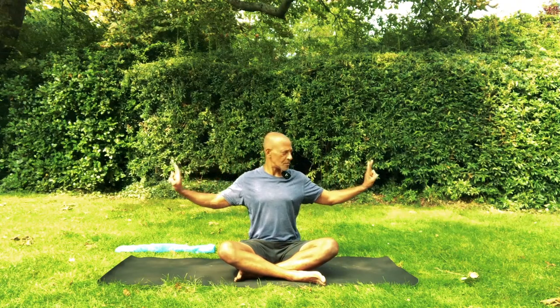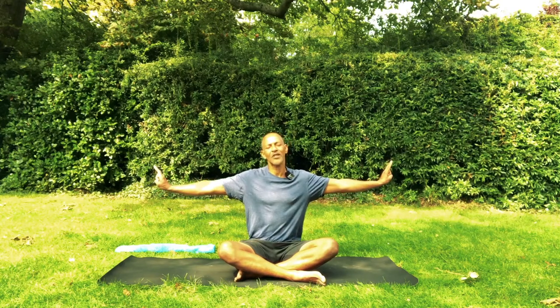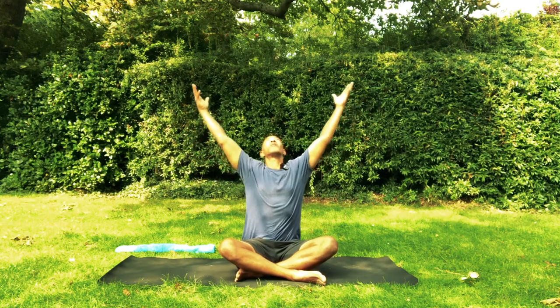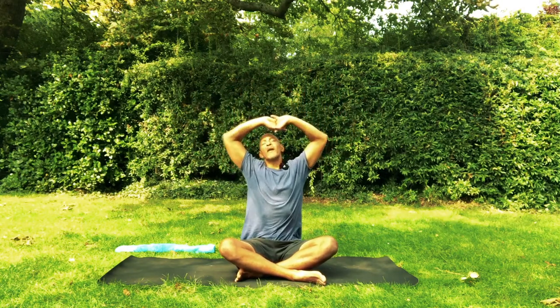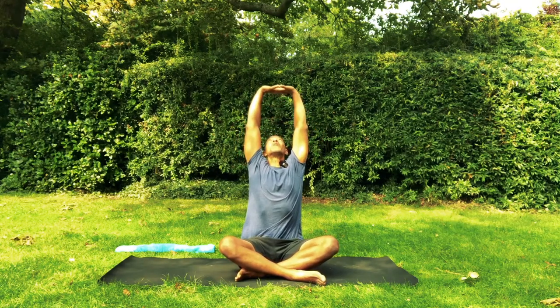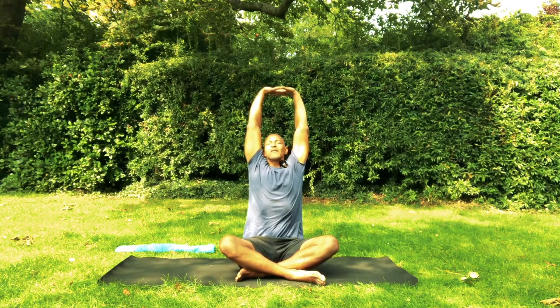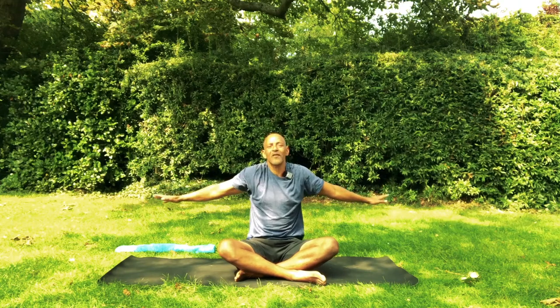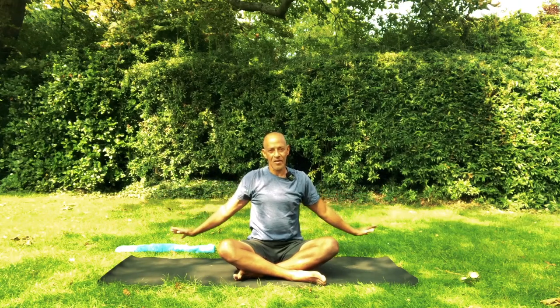Inhale. And again — exhale, push the hands out, maybe the fingers like this. Reach out and empty the belly. And now rise up, inhale, look up. Interlace the fingers and push the palms towards the sky or the ceiling as high as you can. Keep looking up. Press the sit bones down. Feel your back expanding. And then slowly lower your hands down with the shoulder blades moving back towards each other and down. Empty the belly.